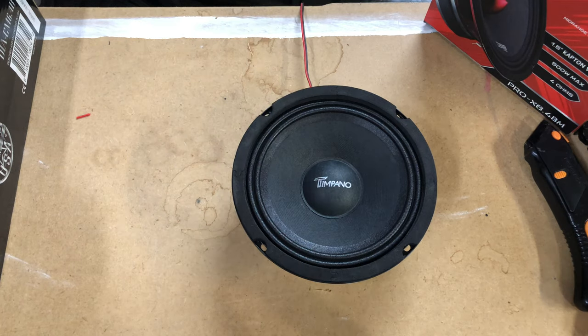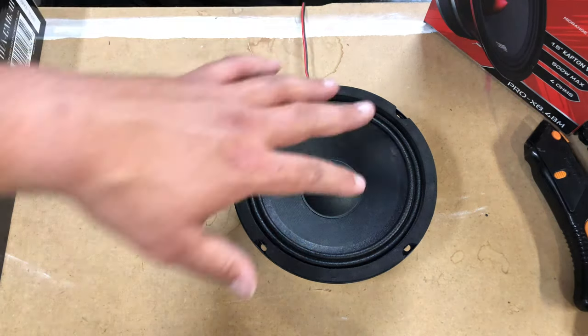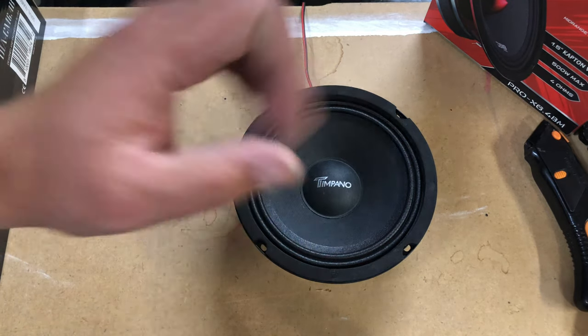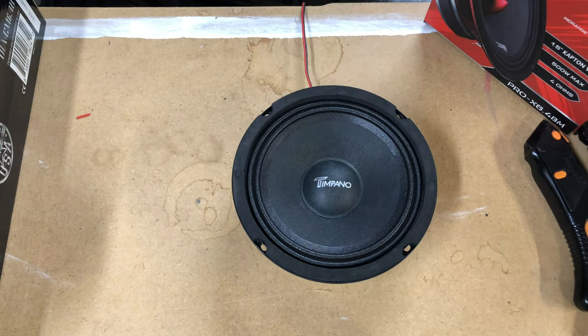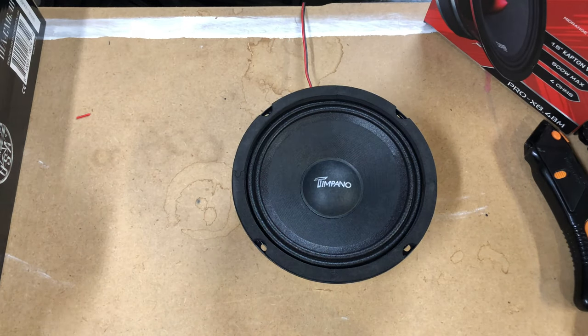For all the people that are going to comment bad things — look, I understand this is not optimal for any of these speakers, even the budget friendly versions, because they do want more power. But this is a situation that these will be put in by somebody, so we've got to go ahead and review this as well.